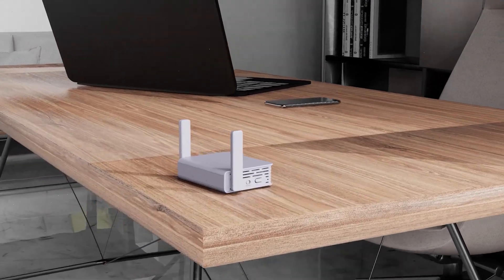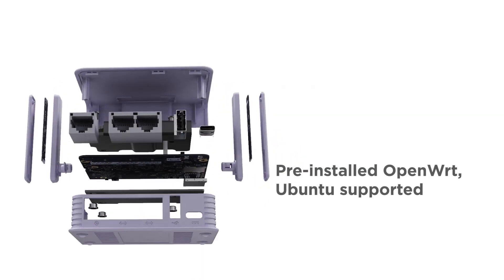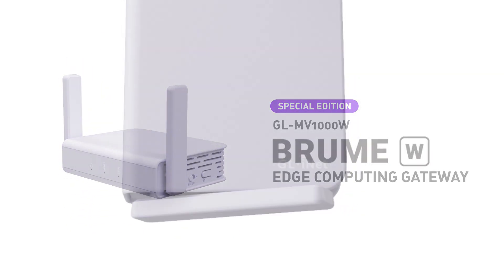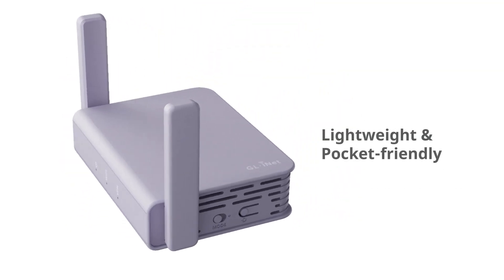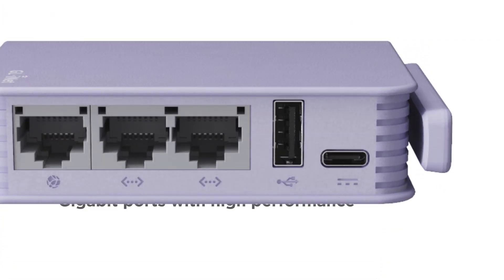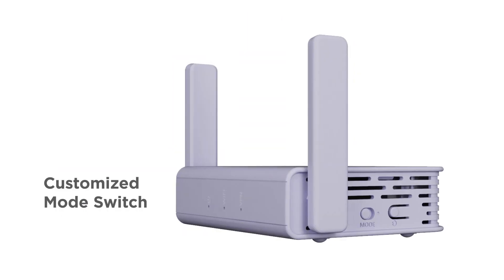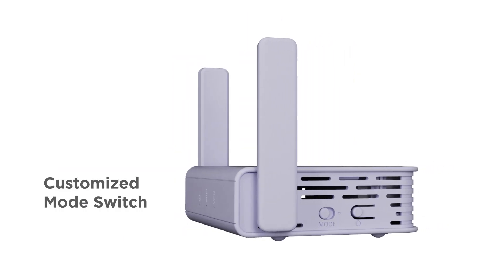This is the BruniW from GL.iNet, coming with pre-installed OpenWRT and Ubuntu support. It is extremely lightweight and pocket-sized. It comes with gigabit ports and high performance, extra storage with a microSD card, and a built-in hardware switch for mode customization.